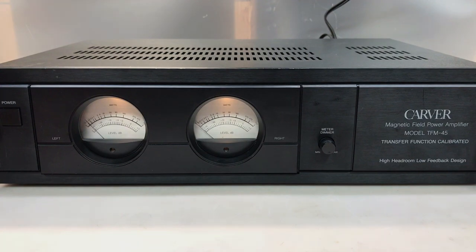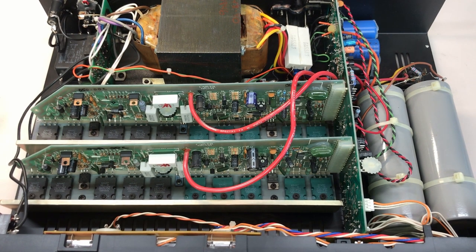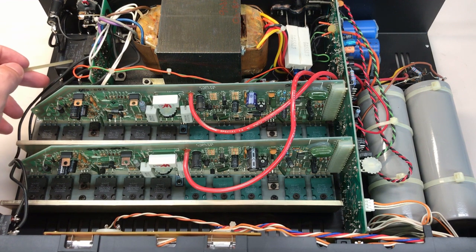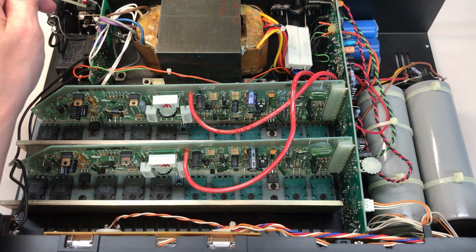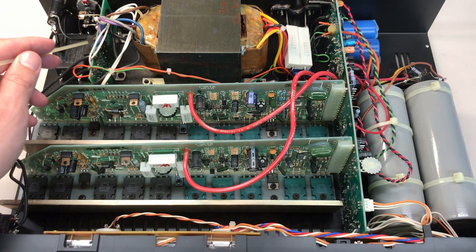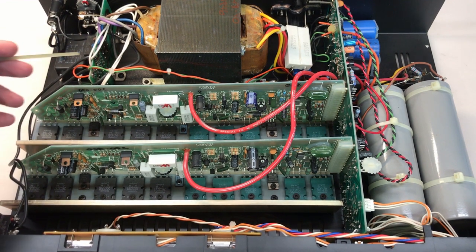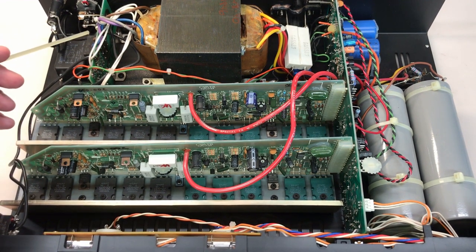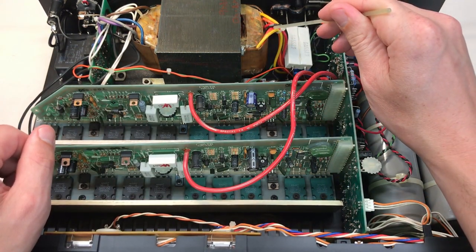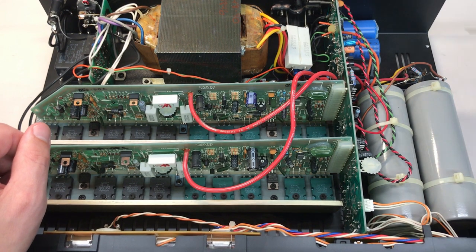Let's open it up and take a look around. Here's the inside of this beauty. I've already cleaned it out with some compressed air. We'll start in the back left where the power comes in. We have the input fuse on the top, below that some filtering. This unit is triac controlled, so you can see the triac in the back mounted to the chassis. There's a small input board with several components, a voltage selection switch, and below that a relay.